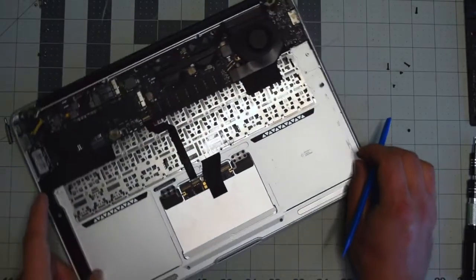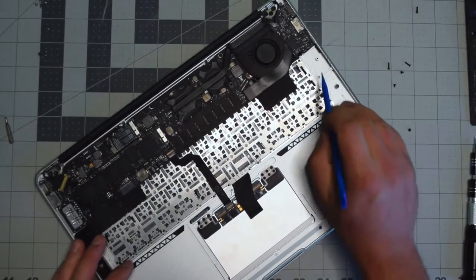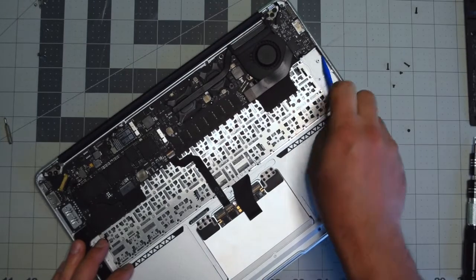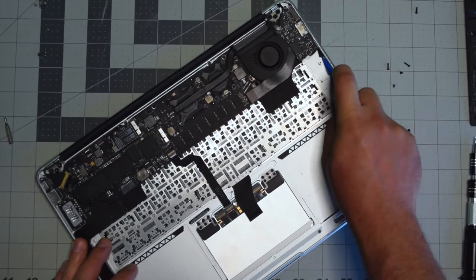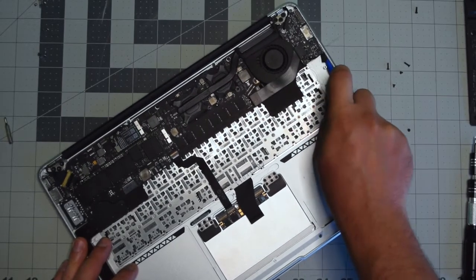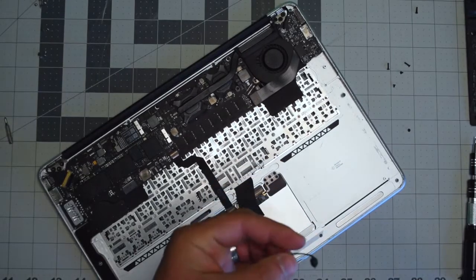The microphone is kind of hidden here behind the speaker — that was the first thing we unplugged. Go ahead and pry underneath it; it's glued to the side of the Mac. With simple prying, it just comes right out.